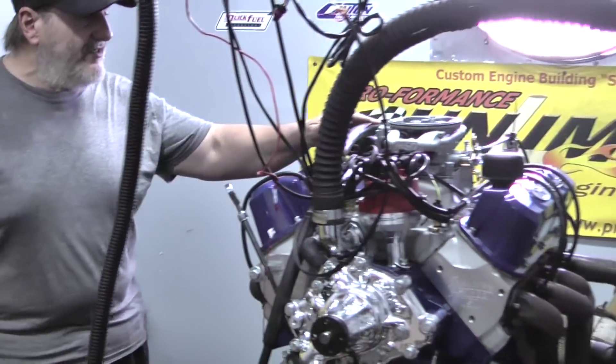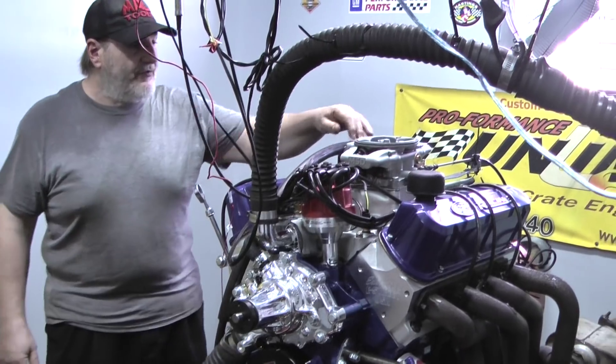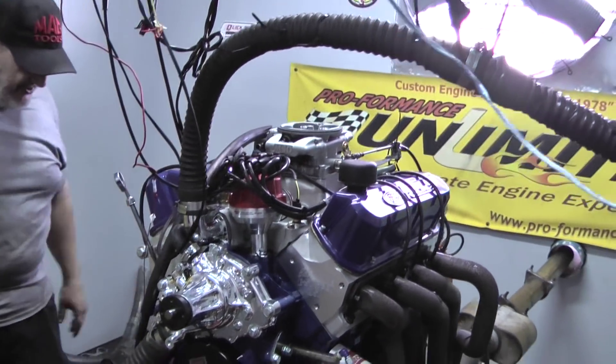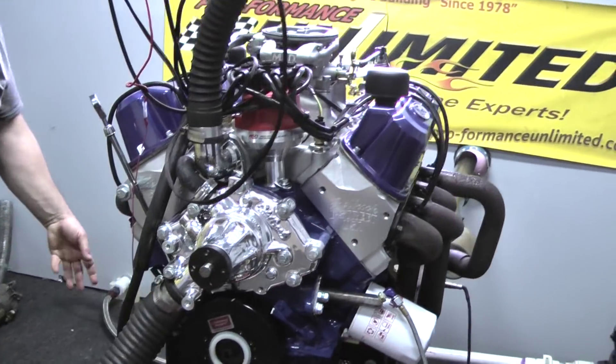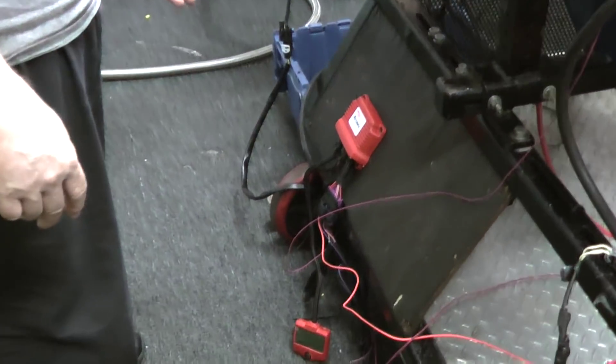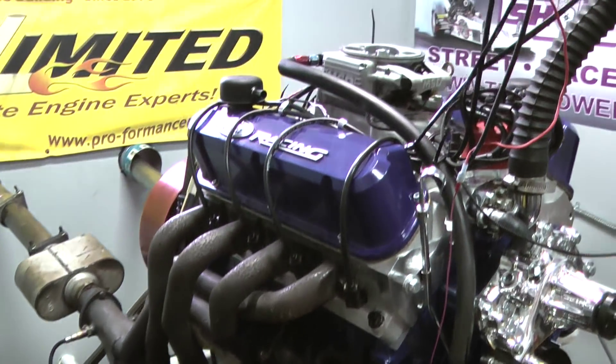This happens to have the MSD Atomic EFI system. This is the throttle body sitting on top, basically replacing the carburetor. It's a really simple, user-friendly unit. You've got a little computer down here, a hand programmer that you put all the settings in, which we preset before we run the motor on the dyno.